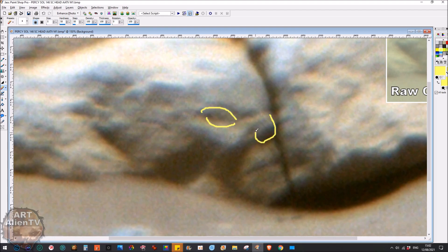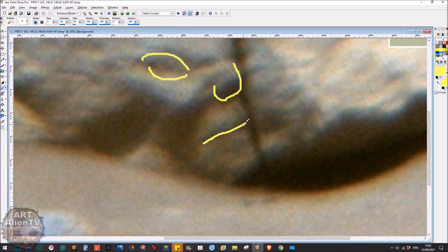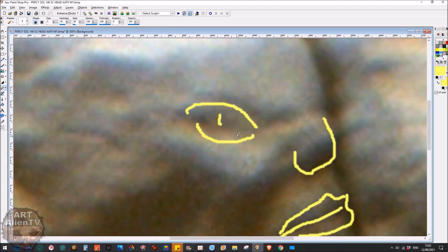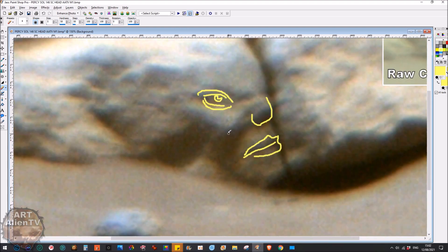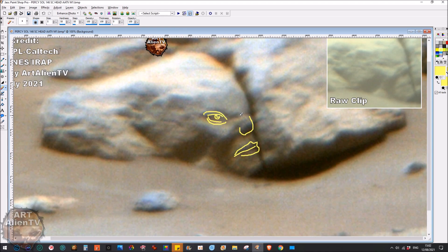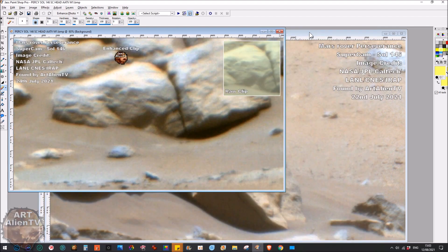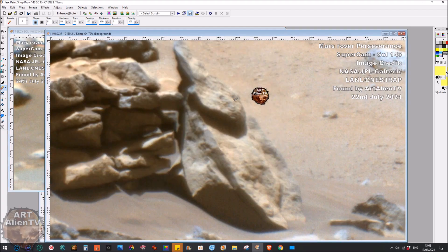Looking carefully you can see this eye, nostril, and fine lip detail — the mouth joint and the lip comes up like that. I can even see pupil and iris detail, there's the iris, and lower lid. There's some fine detail to be seen in some of these images — they're good quality and not downgraded too much. These SuperCam ones are not downgraded at all — they're a bit fuzzy but good, because they haven't been interfered with. So all the details are there. That was interesting — from the Perseverance rover Sol 146 SuperCam.